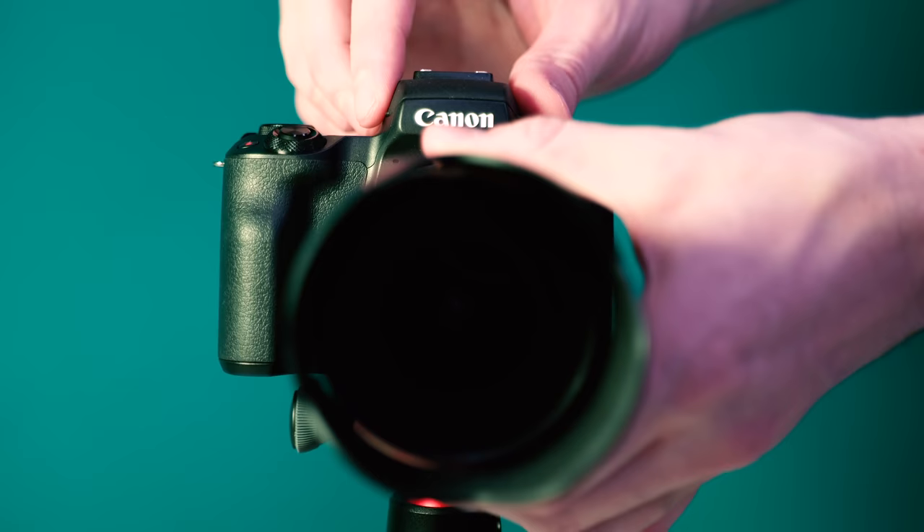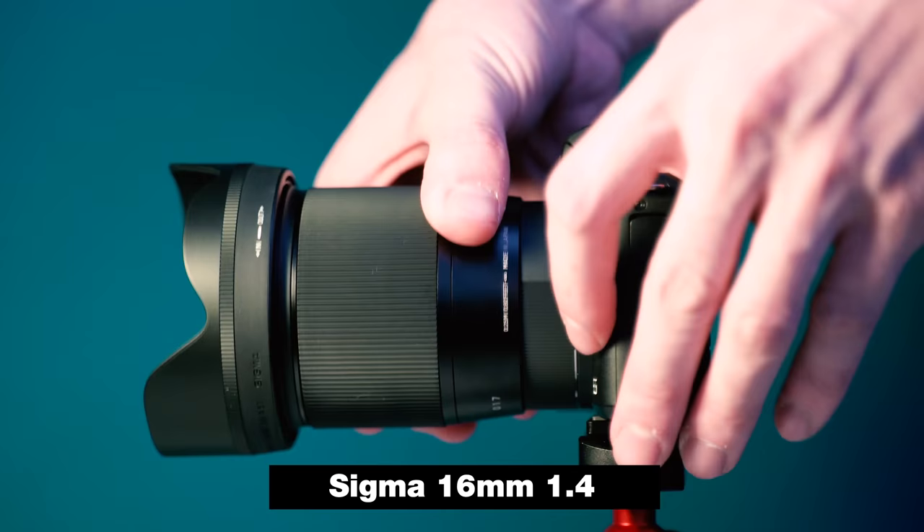Before we get into our favorite vlog lens for the Canon M50, question of the day: what camera are you using to vlog? Let me know in the comment section below, and if you've been getting value why don't you smash that like button on your way to the comment section.